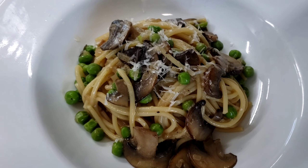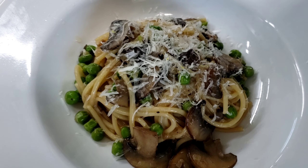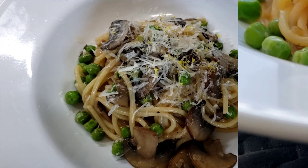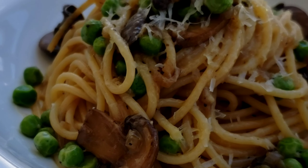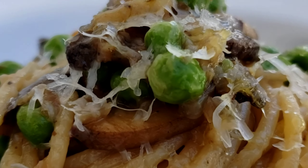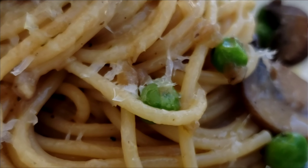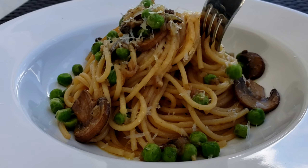All we have to do now is grate on some parmesan cheese, and as a finishing touch I like to grate some lemon zest on here — it's going to help cut through the rich butter and the earthy mushrooms. That's it, we're done! Let's head outside and look at this beautiful vegetarian mushroom pasta with our nice peas, parmesan cheese, sautéed mushrooms, and a little bit of lemon zest on top.